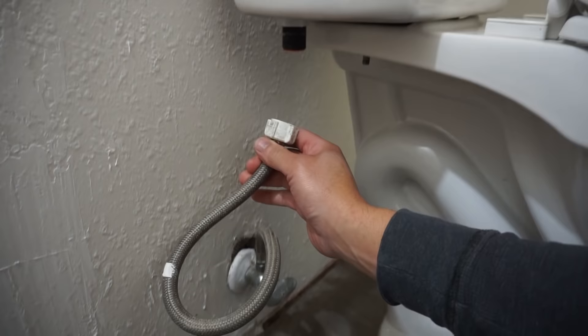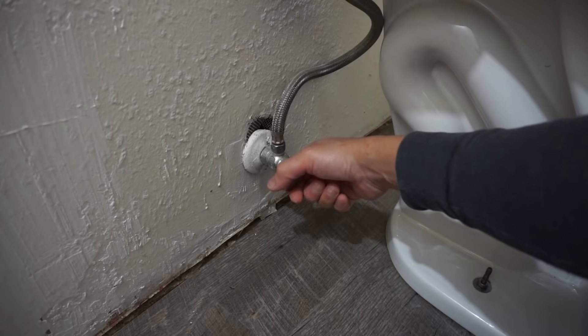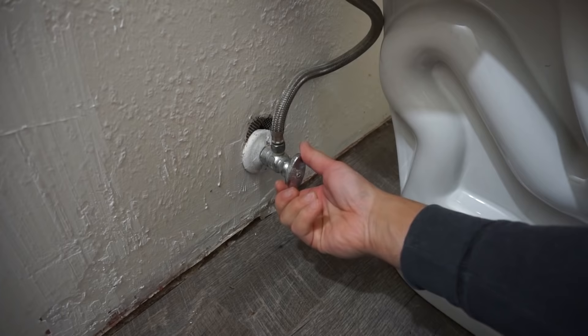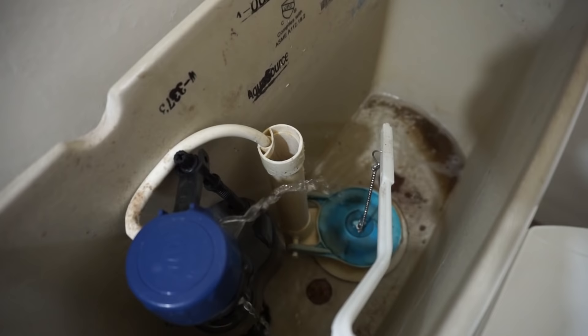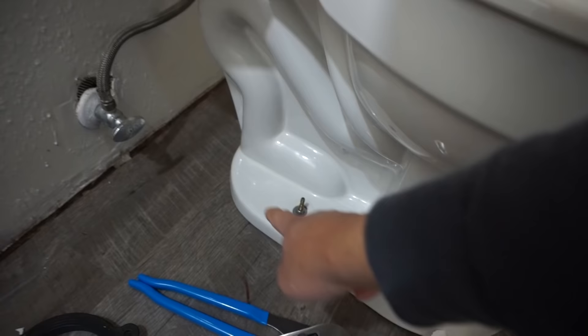Reconnect the supply line onto the toilet tank using channel lock pliers — don't over-tighten — then turn the water supply back on so the tank fills up. Test it out by checking around the perimeter of the bowl for any leaks, and give it a few flushes to make sure everything drains properly through the flange onto the sewer line.